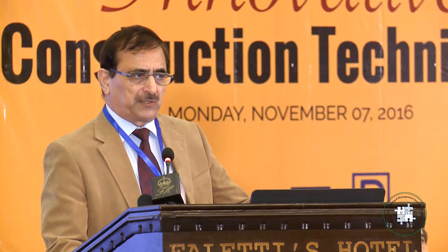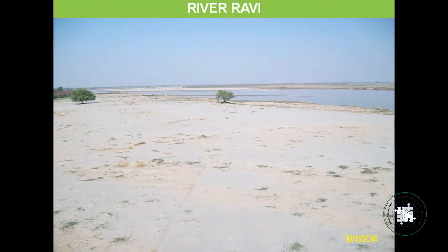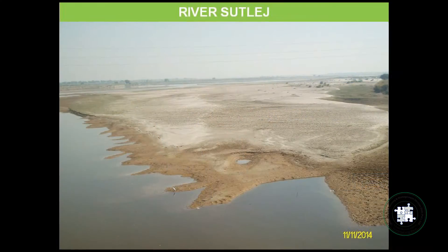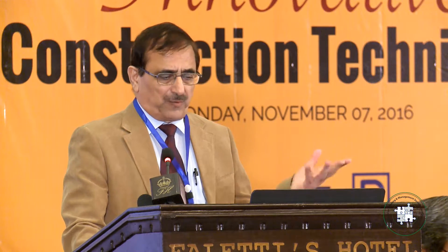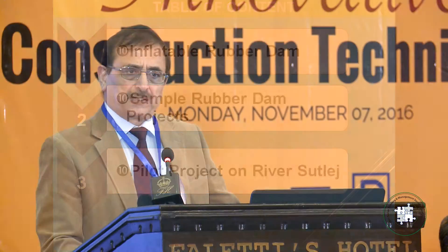Since we have been working on this project for almost 18 months, we have collected data, visited several rubber dam installations, and had meaningful discussions with consultants, designers, and owners of projects. These are some pictures of river Ravi and river Sutlej — we can see that the rivers have been degraded and there is practically no water. In my presentation, I will first describe the rubber dam technology, show some projects I have visited, and then discuss our pilot project on river Sutlej.